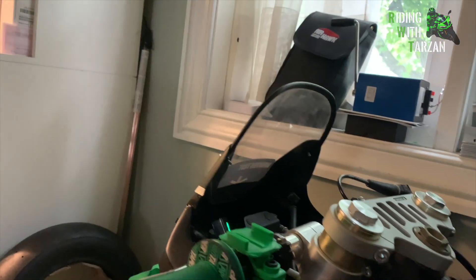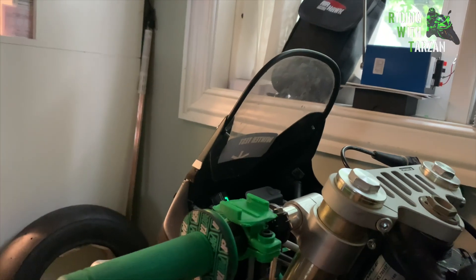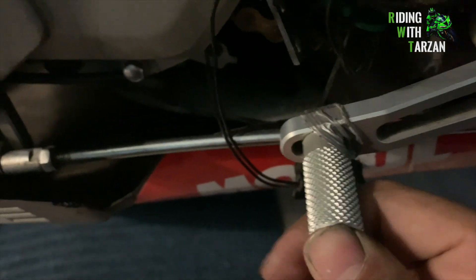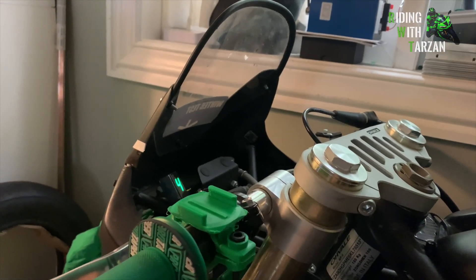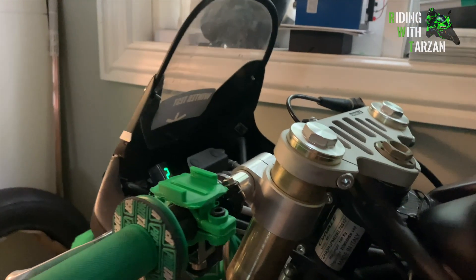So we're at neutral, first gear, second gear, third gear, fourth gear. Now that I'm in fourth gear, I can't push it up more and all the upshifting I do won't change the gear indicator — so we're good on the upshift. Now the downshift: I'll turn the wheel to engage the transmission, and that's third to second gear, second to first gear. Now we're in first gear, one more down is neutral.